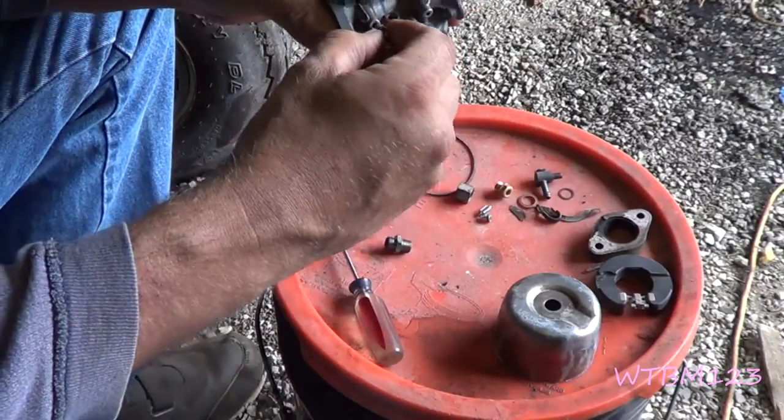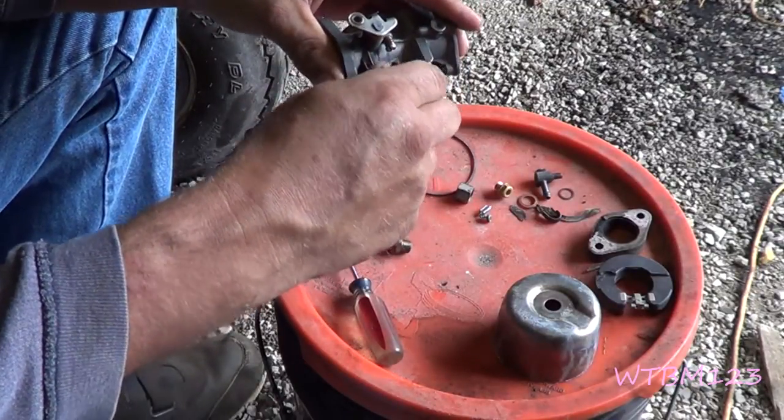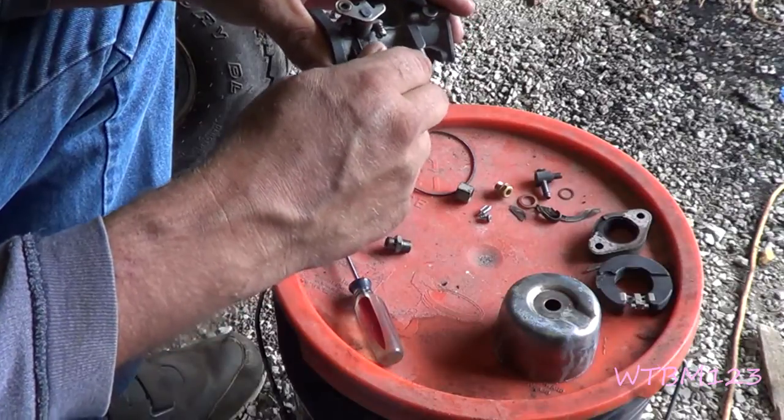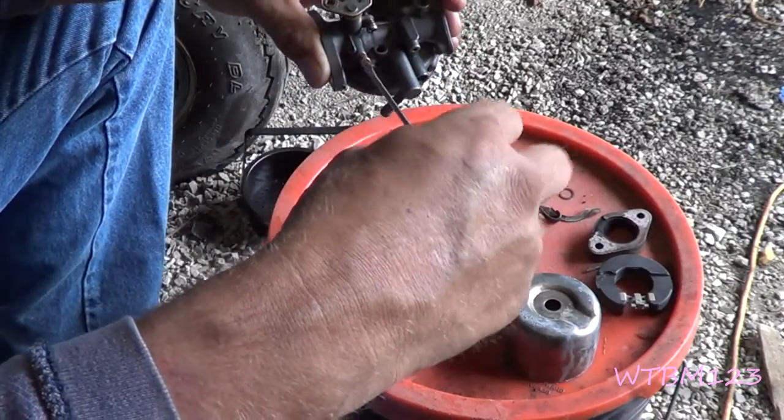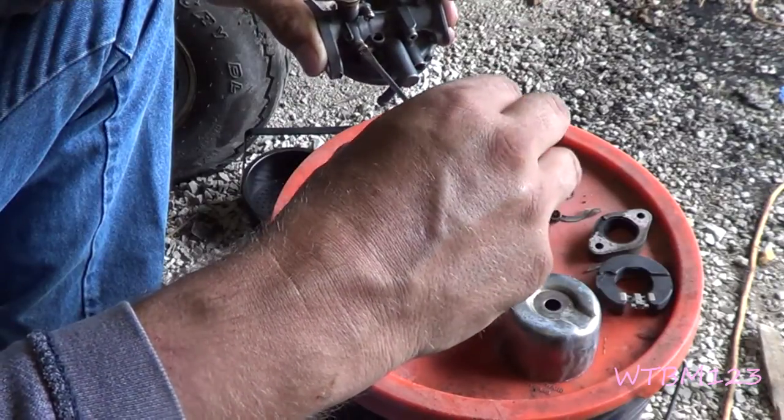I'm going to put this needle back up in here and I'm going to screw it in by hand until it bottoms out, and then I'll back it out to one and three quarter turns. There's a half, a whole one, a half, three quarter.